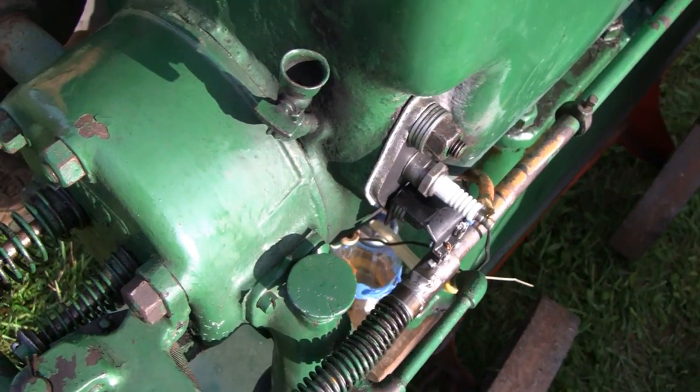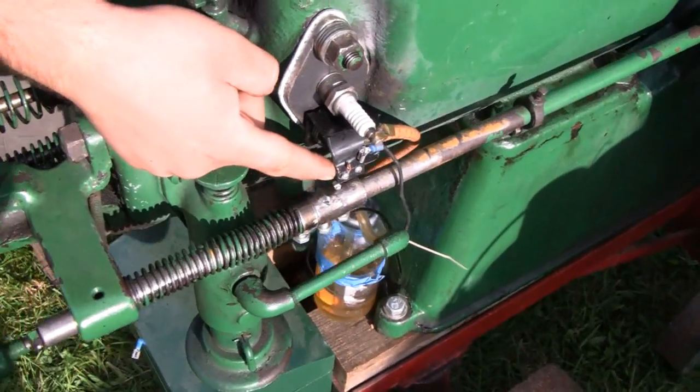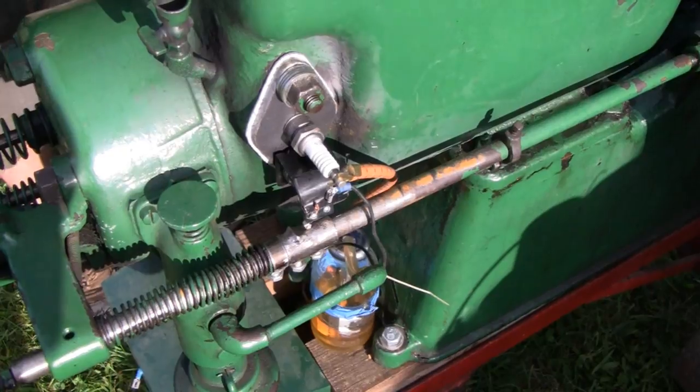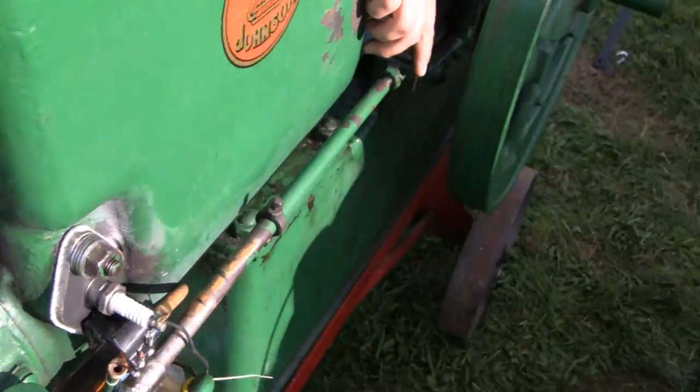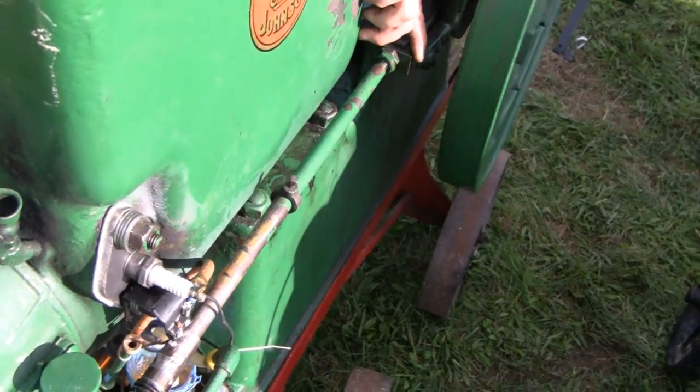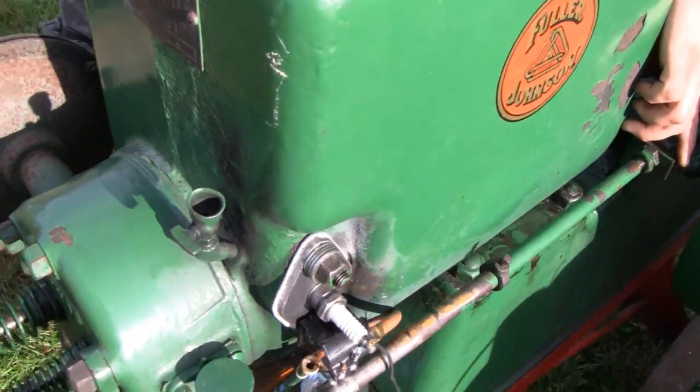No spark either, because we have your ignition timer on our push rod as well, so we're not getting any spark. We're not getting any compression. No fuel is being wasted, because you've got no compression or suction - it's not sucking any fuel in.